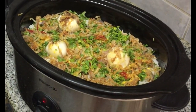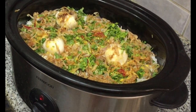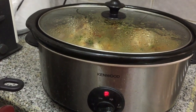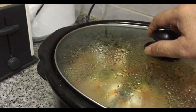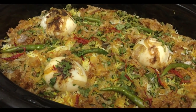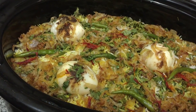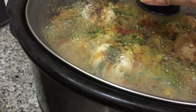We will make the slow cook and keep the slow cook. We will make the slow cook. The slow cook will be very good. It has been almost 3 minutes.